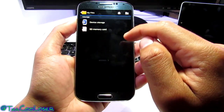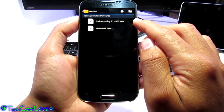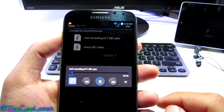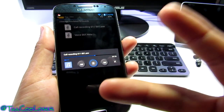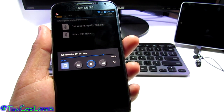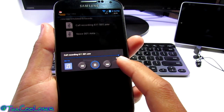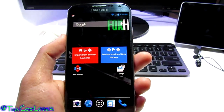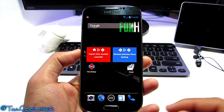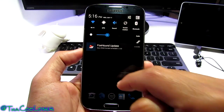Let's go into My Files, All Files, Device Storage, Sounds — and there's the Call Recording folder. Let's click on it and you can hear the playback of both sides: the automated message and my voice. You're getting both sides of the call recorded, which is really handy. You could use it for important incoming calls — that's one great way to use this feature through this ROM.